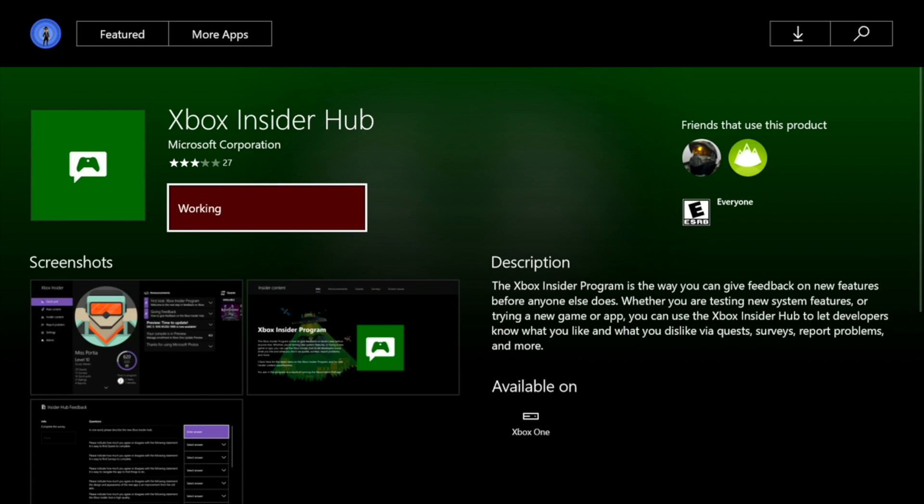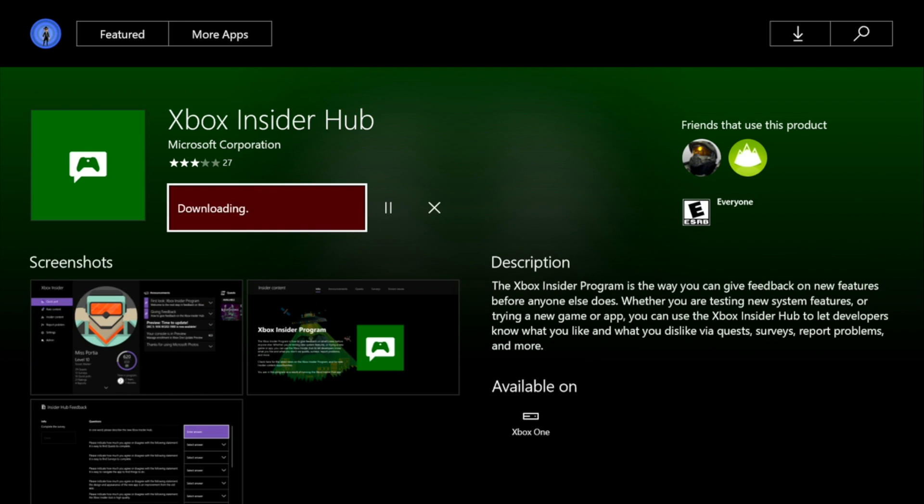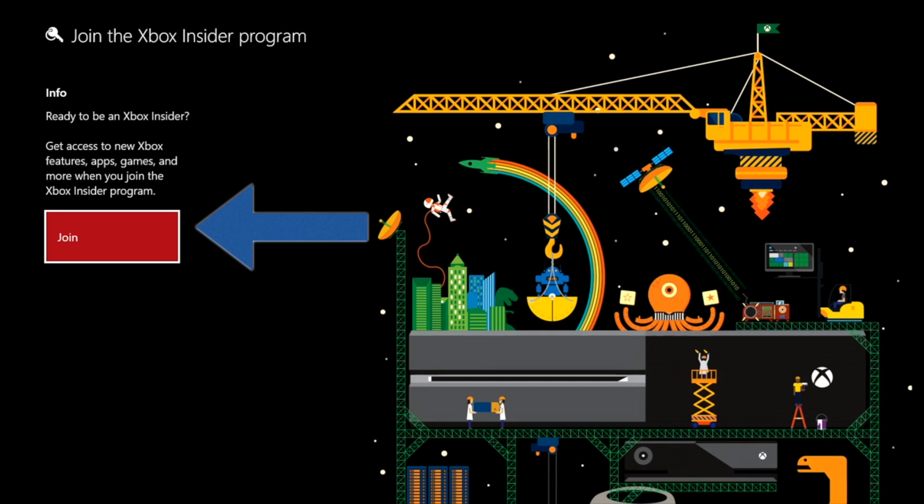Then you install it to your console, and that's how you get into the Xbox One preview program — the new Xbox Insider program or hub. You download it and then you join the Xbox Insider program.